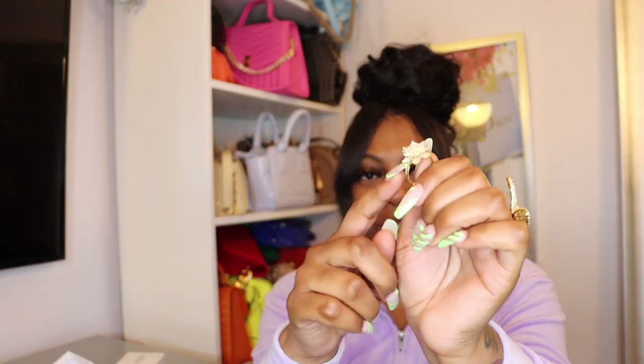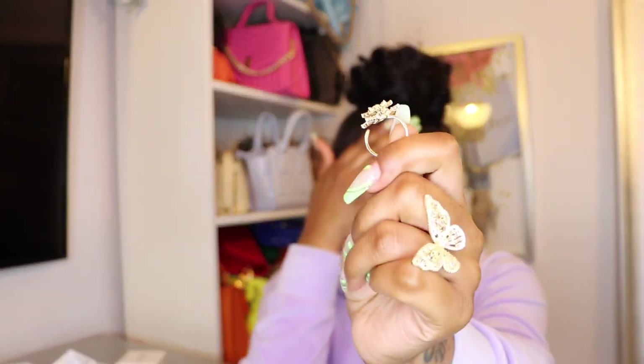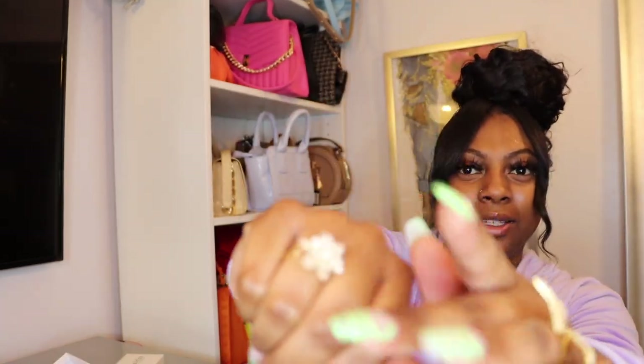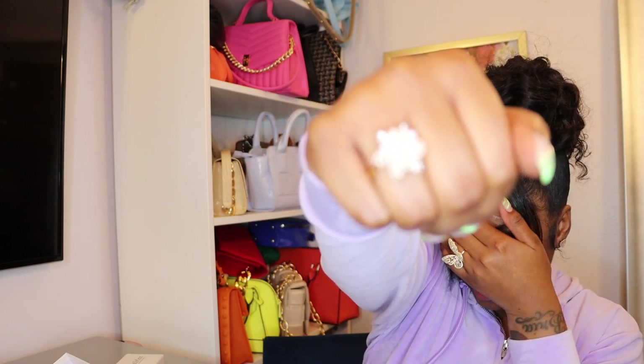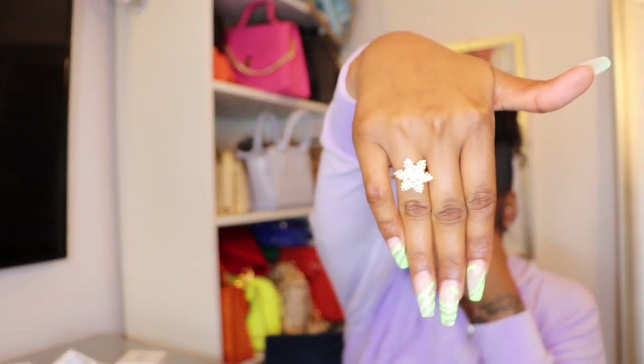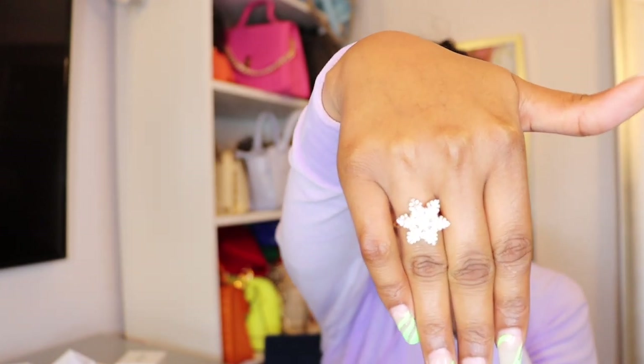This is a size seven as well, but I like the way they made it so that you could adjust and put it in. And this one spins! Let me put it on my finger — do y'all see the ring spinning? Look at my flower spinning!